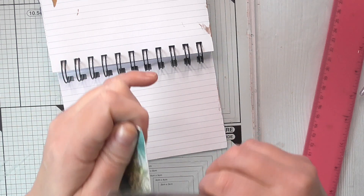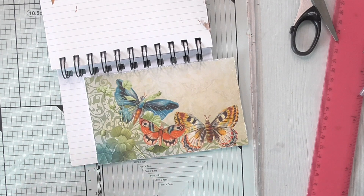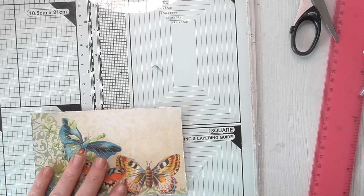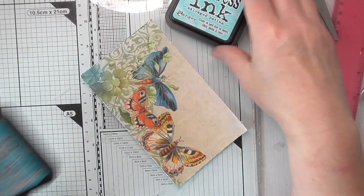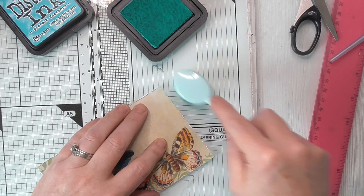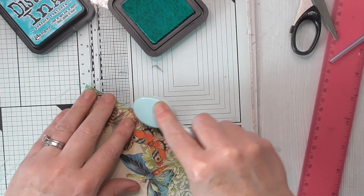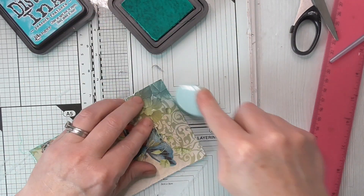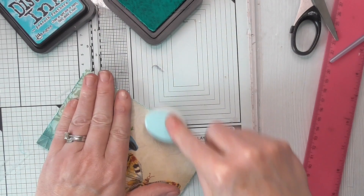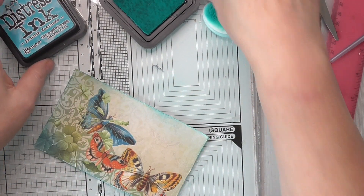If it starts taking a long time I will fast forward and do a voiceover, although I've started to think it doesn't matter if some videos are long. I'm going to stick it on but I want to ink it first. I've got Salvage Patina and Peacock Feathers - I know I'm going for the blues. I want to pick out that vibrant blue. We'll start with Salvage Patina to give it just a bit of blue to this beige background, which I'm not a huge fan of.